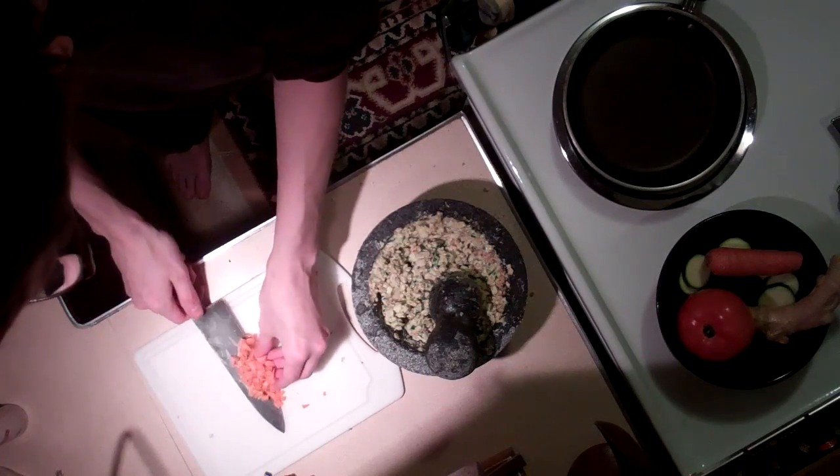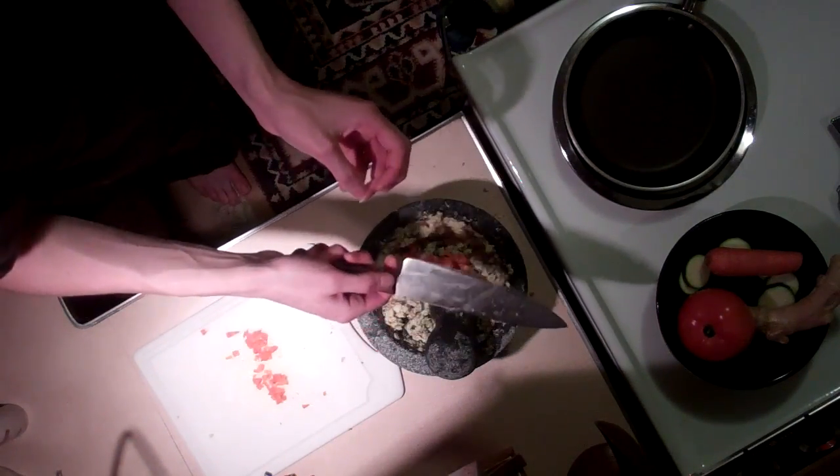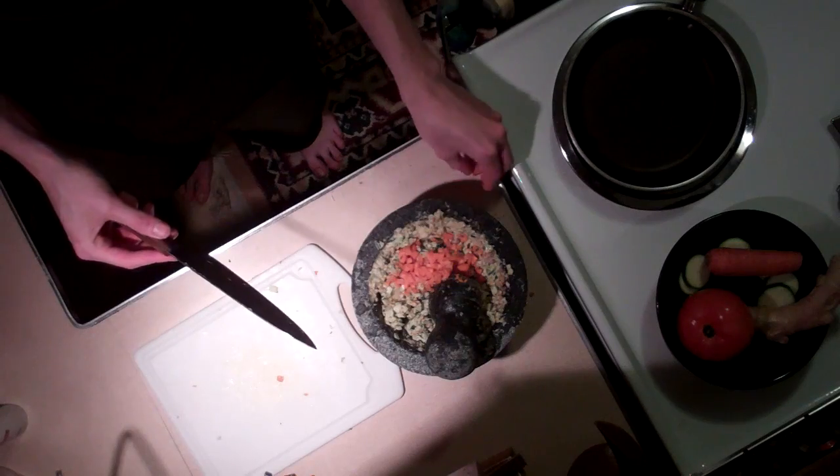Now I'm starting to wonder if I'm going to run out of camera space or battery before this gets done. We're an hour in right now. I haven't even started heating anything except for the rice and peas, which are over there being kept warm. I'm going to go get that right now and add it in after I mash up these carrots a little bit.